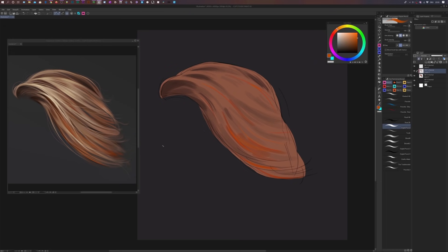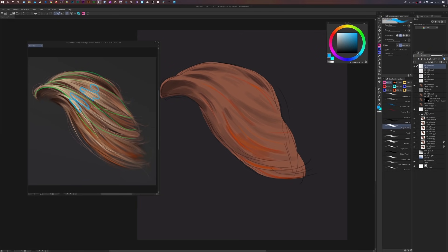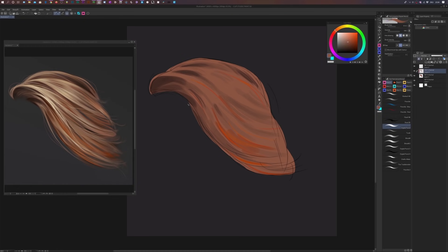Now we're going to add even more definition by focusing on the lighting — first the basic ambient lighting, then the highlights. Select the base color, move into the yellow hue, make it a little brighter, and test the color. I'm still using the same brush. Create a new layer, activate the clipping mask to restrict the color to our shape, and then just paint in the light.